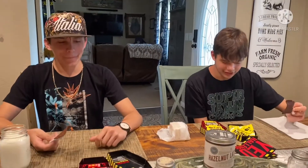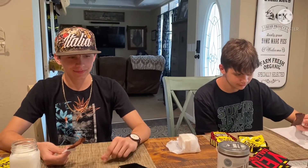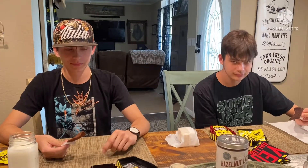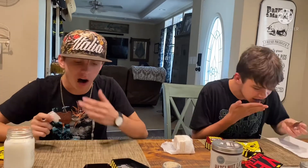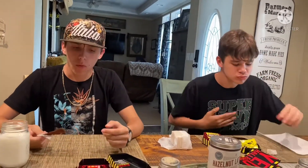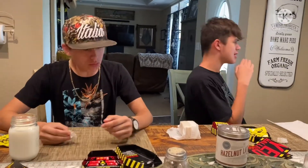I took my chip. On the count of three, y'all are going to insert madness. Three, two, one, go! Get it in, all the way in, keep going. There you go. Oh my God.